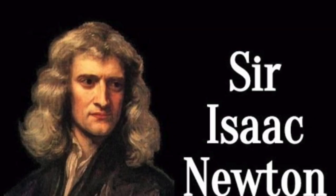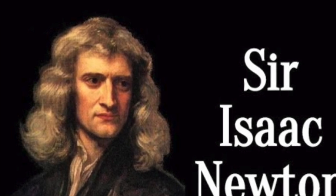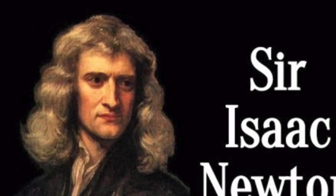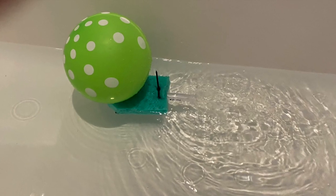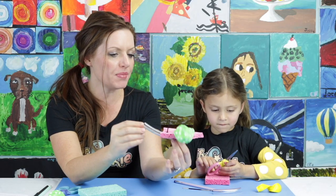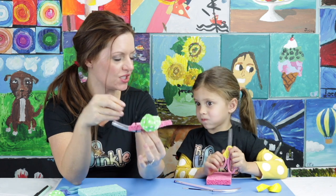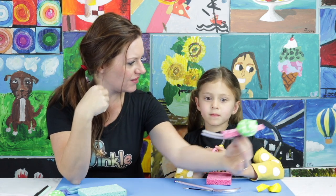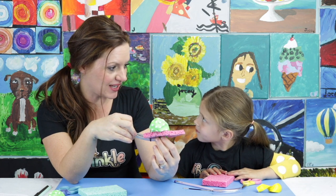Have you ever heard of Sir Isaac Newton? He talked about the third law of motion: for every action, there is an equal and opposite reaction. That means in this balloon boat, if we blow up the balloon, we're putting air into it, and it's going to cause it to go. That's pretty simple, right?